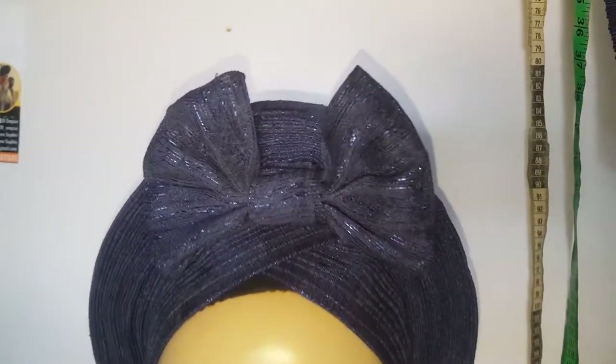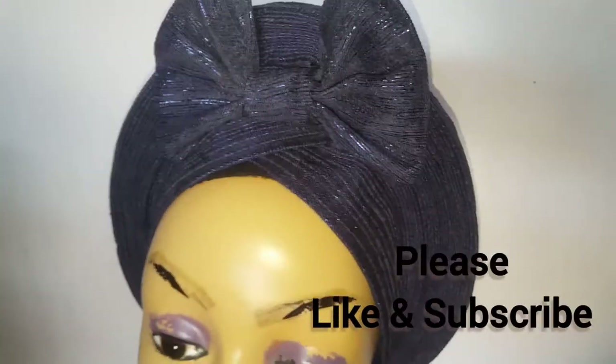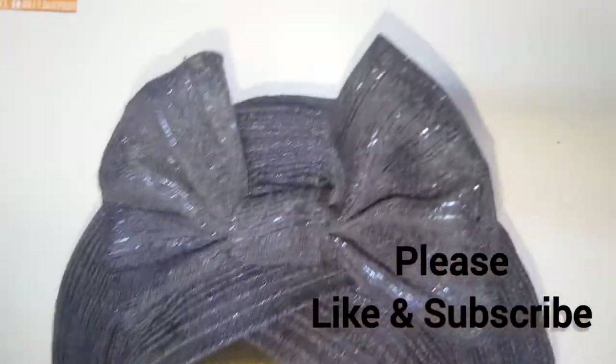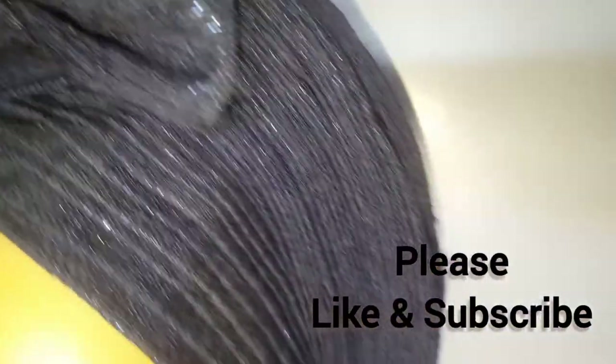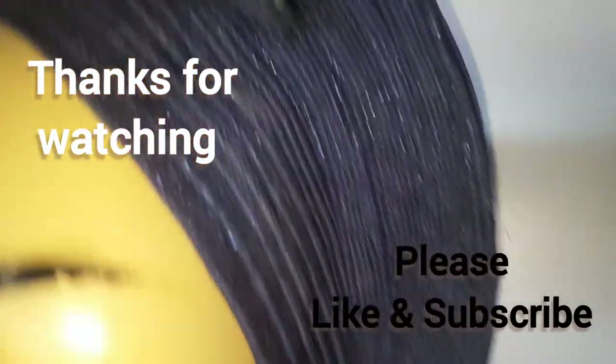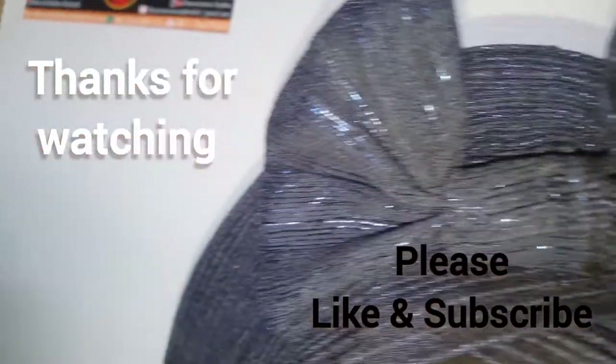So guys, this is the finished look — I'm done joining it together. Thank you for watching this video. Please don't forget to like and subscribe to my channel. Thank you so much guys.